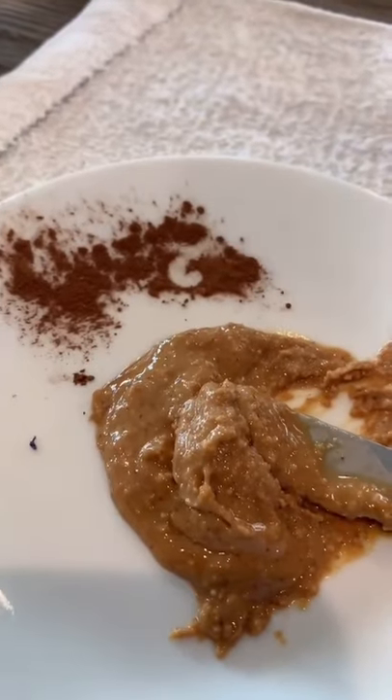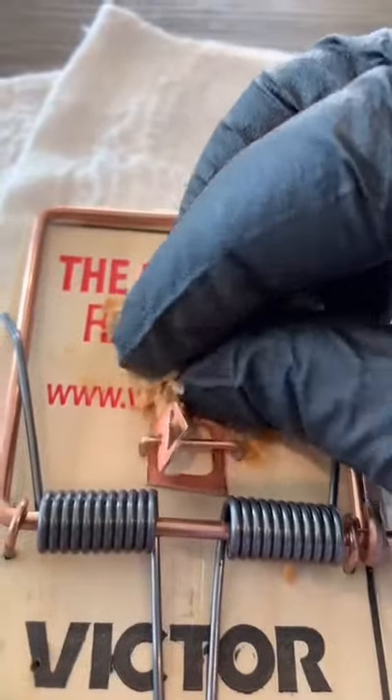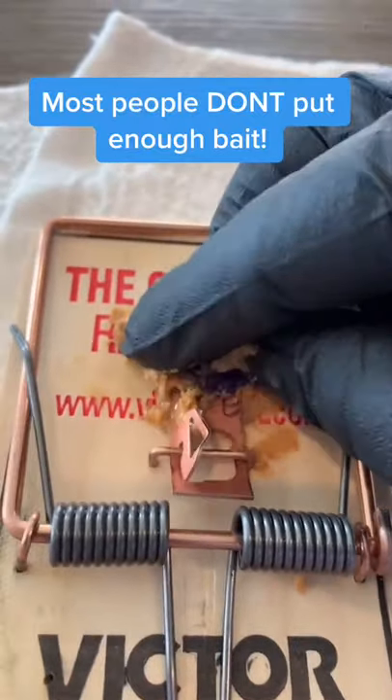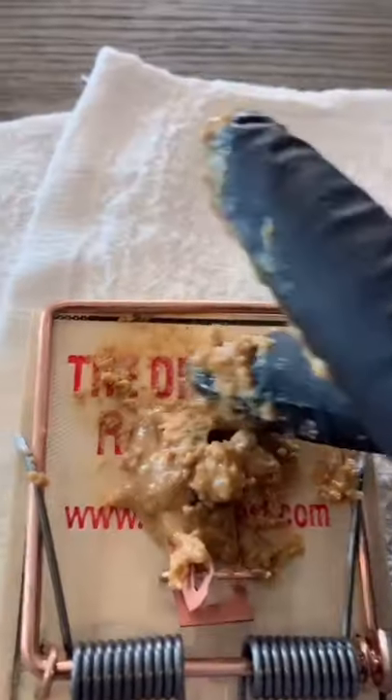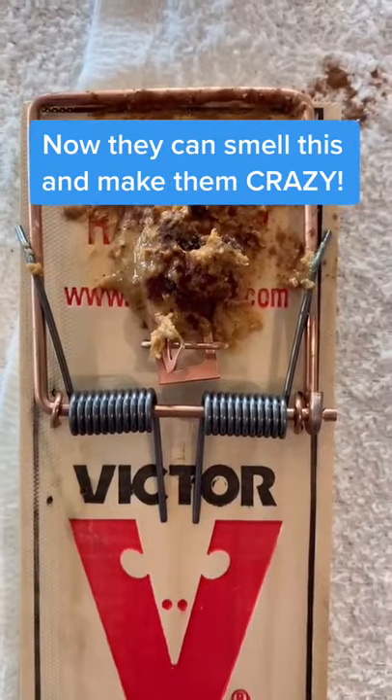You'll need peanut butter and some cinnamon. With some gloves, go ahead and impregnate the cloth with the peanut butter and get it nice and saturated. Spread the peanut butter around the perimeter of the trigger plate. Sprinkle some cinnamon. Now go get them.